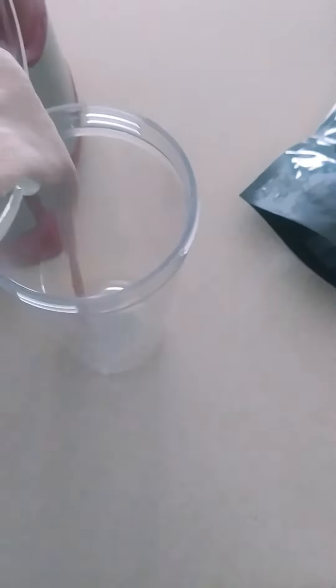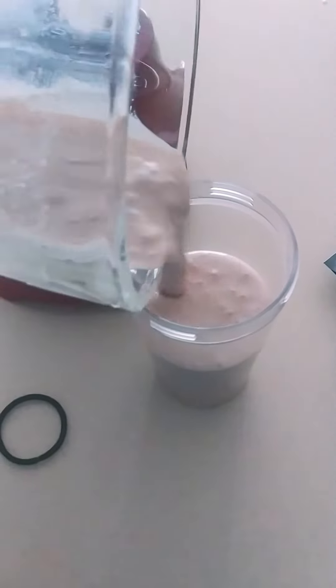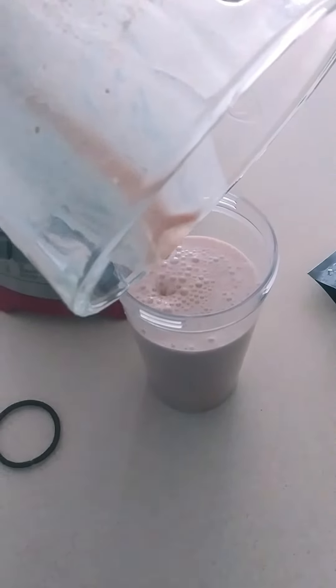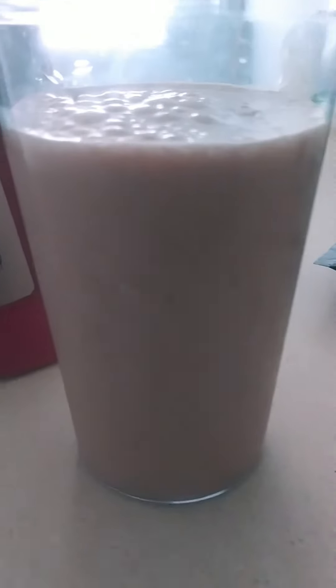I'm going to actually try it before I let my kids try it because they're very picky. I'll know, and I feel like it's better for me to try it first. As far as in the cup, it does look like everything mixed up pretty well.